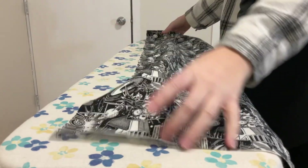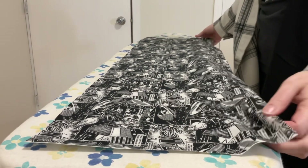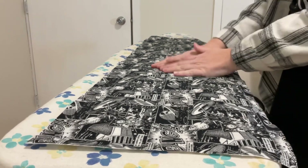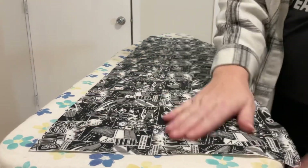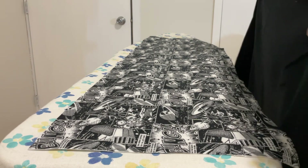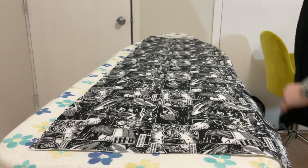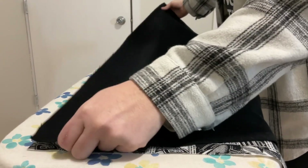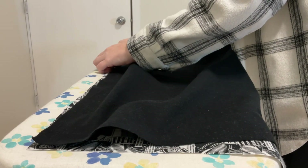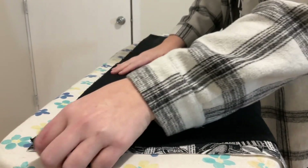I am going to start by laying down the cuff fabric — that is going to be my 12-inch wide piece of fabric. Remember, all of these fabrics are 42 inches long. I have that laying here right side up. Then I'm going to take my body fabric and lay that also right side up. My right side is facing up, so both of these are upward facing. I am lining up the raw edges — the 42-inch measurement is lining up on these.